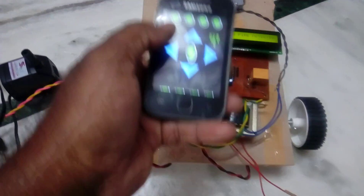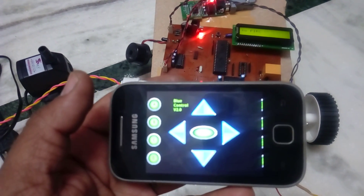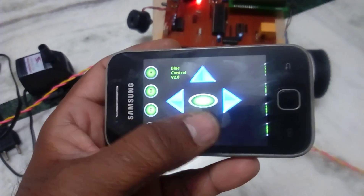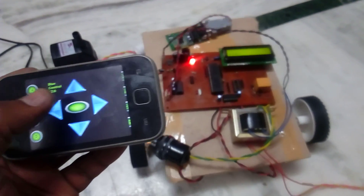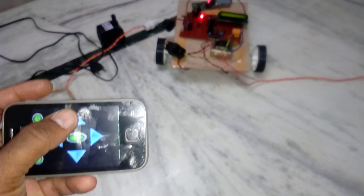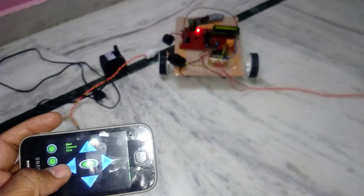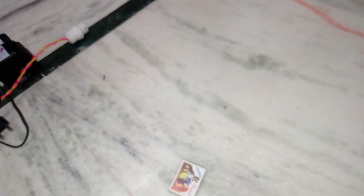The app is already paired. I'm going to demonstrate: forward, backward, left, right, stop — and again: forward, backward, left, right. Now I'll trigger the fire detection. Forward, forward, right.